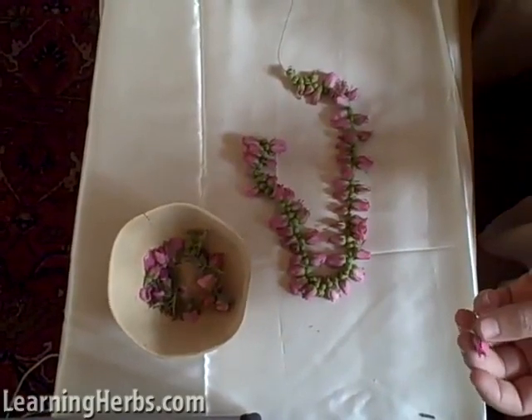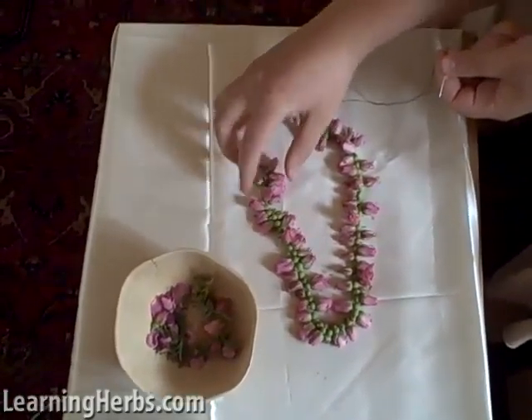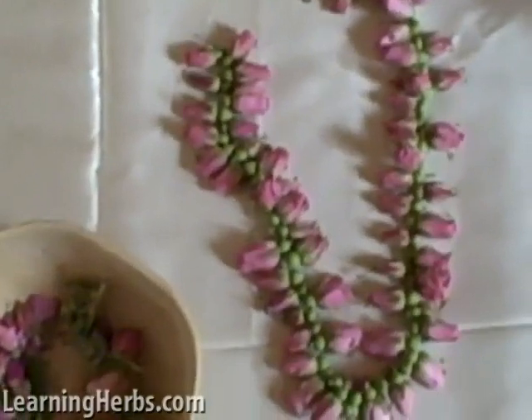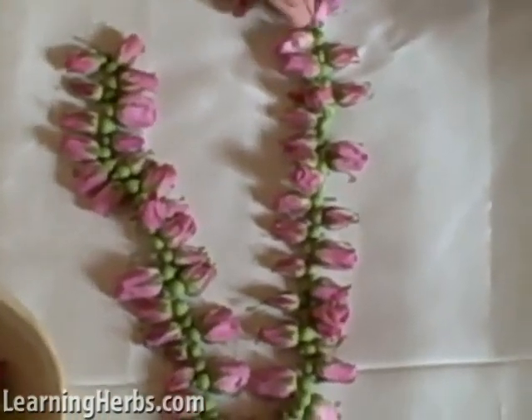Hello, Herbmentor. I'm going to show you another really simple project you can do with roses. What I've done is I've harvested a bunch of wild rose buds. You can see they haven't opened yet. I just harvest them a little bit from each bush — we have quite an abundance here, so I didn't really make an impact.